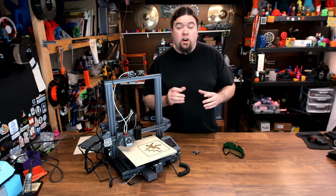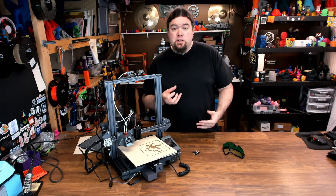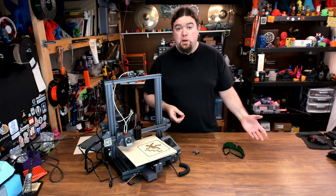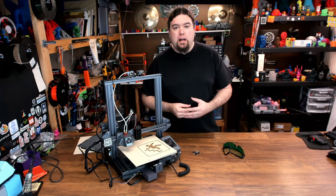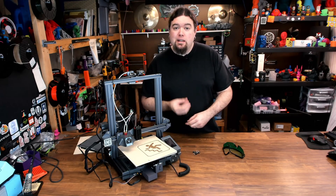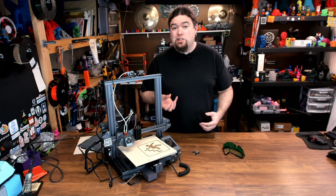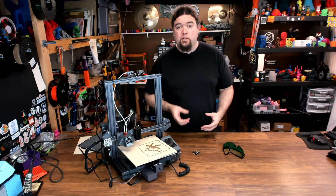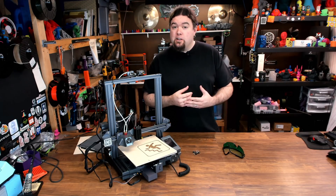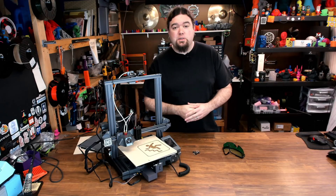So there it is — laser engraving on your LotMax SC10 Shark. The install couldn't have been any easier: the module and controller plug right into the front of the printer, it automatically puts you into laser mode, and it's easy to remove when you want to go back to 3D printing — no firmware changes needed. The software they give you is really lacking and you can't control many options, but since it just creates G-code, you can use other software to get around that. Hopefully LotMax adds more features in the future. Remember: when using a laser, safety first, and I'll see you on the next one.